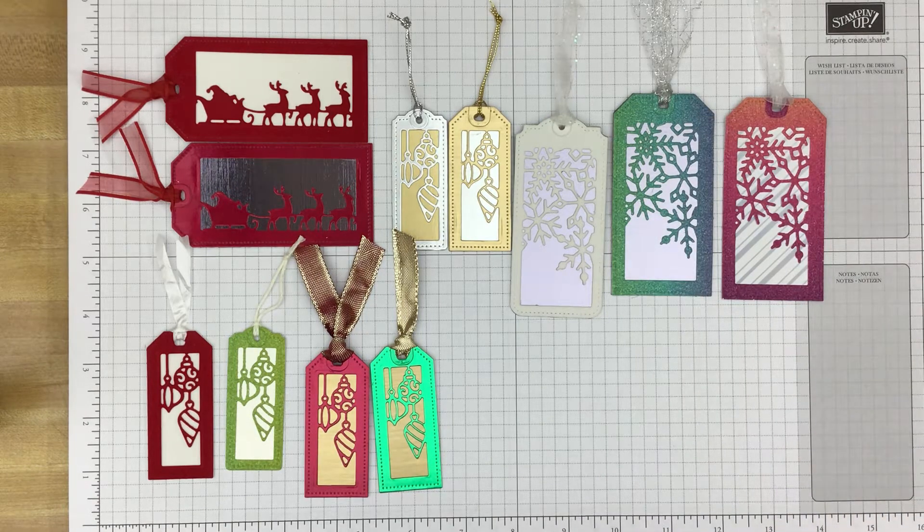All these tags were made using the Giving Gifts dies and we're going to talk about those a little bit as well. But first I wanted to walk through the specialty papers I used to make these tags.